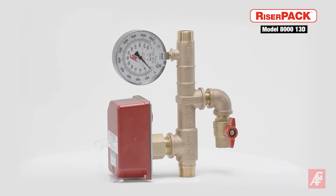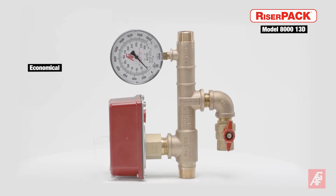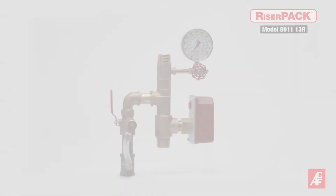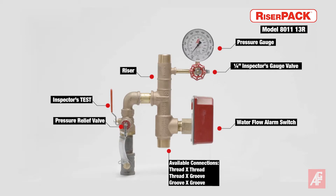AGF's residential and commercial riser pack floor control assemblies cut the cost of buying and assembling the individual parts of a sectional floor control, reduce the space used by sectional floor controls by up to 75%, and are installed in a fraction of the time. Simply put, they offer the ultimate convenience, versatility, and reliability for the installing contractor in applications ranging from single-family and multi-family housing to all types of industrial and commercial buildings.